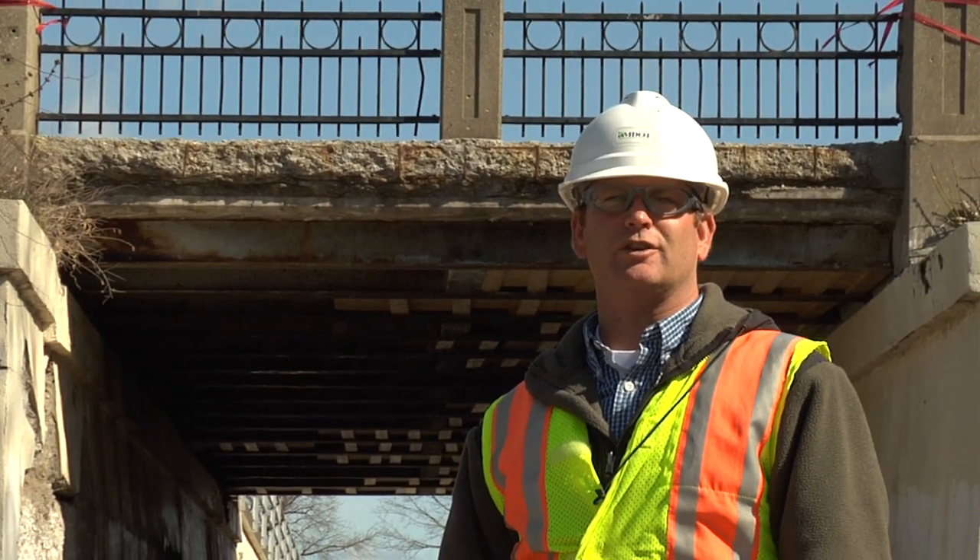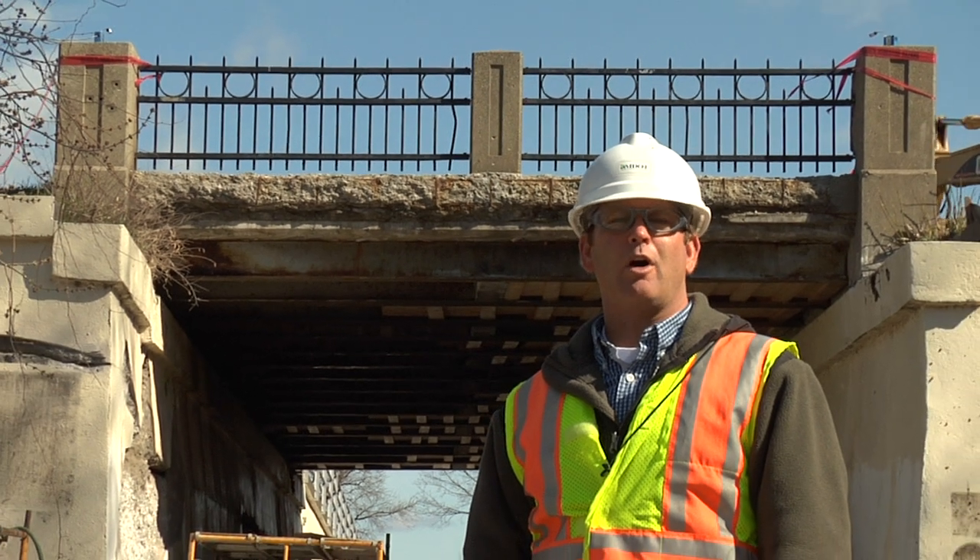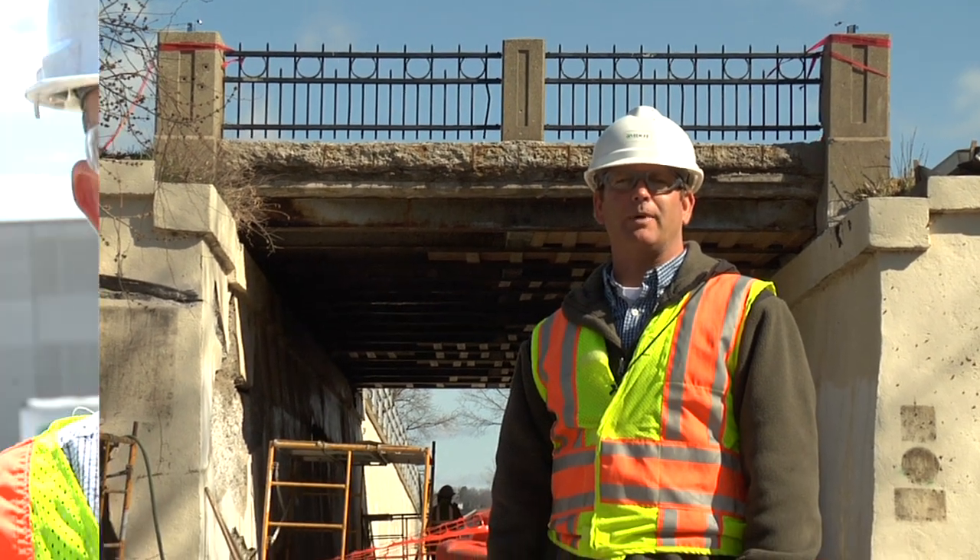Hi, my name is Greg Zak. I'm the delivery engineer out of the Muskegon TSC. Hi, my name is Nate Van Drunen. I work at MDOT in the Grand Region office. We're currently located in downtown Whitehall, where we're going to be replacing the superstructure of a bridge — a small bridge over the White Lake bike path.